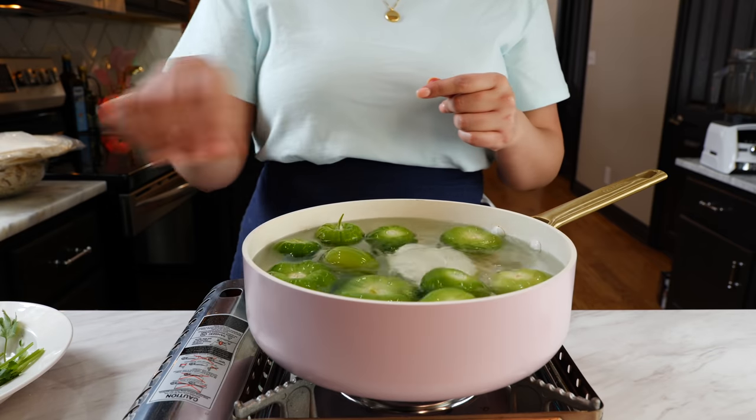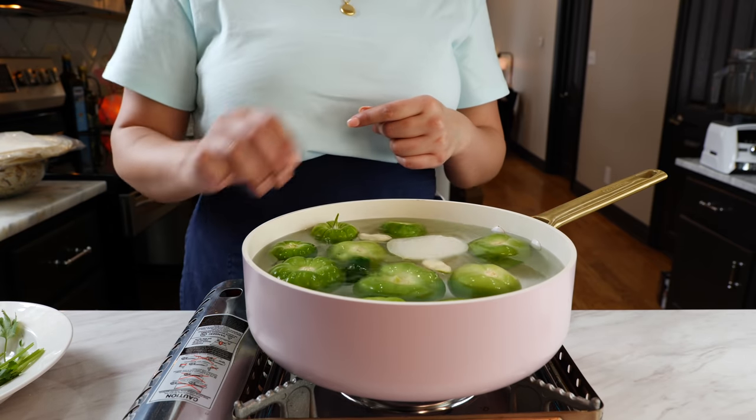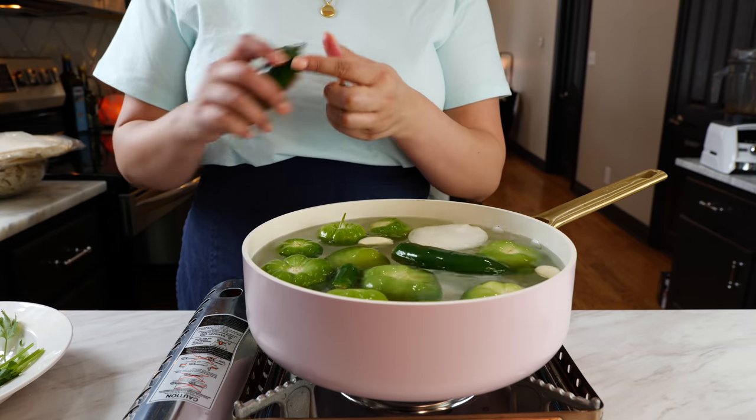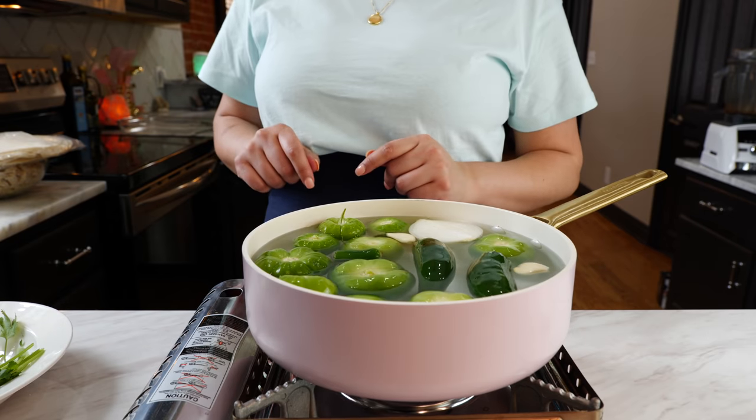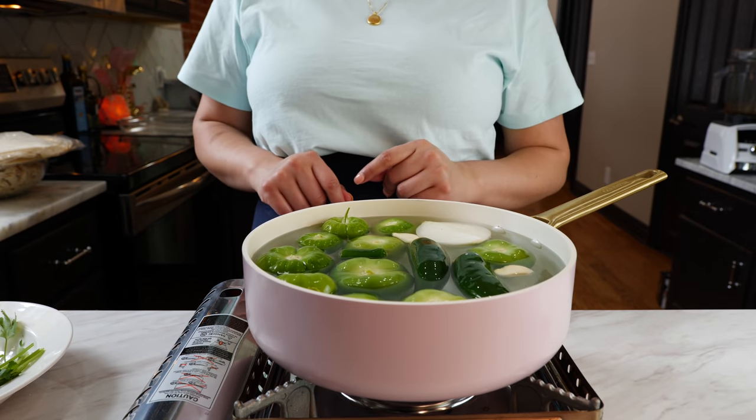To your pot of boiling water you're going to add your tomatillos, onion, garlic, serrano, and jalapeño. Continue to boil until they're nice and soft — that should be about ten to twelve minutes.